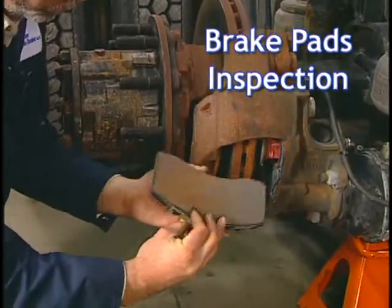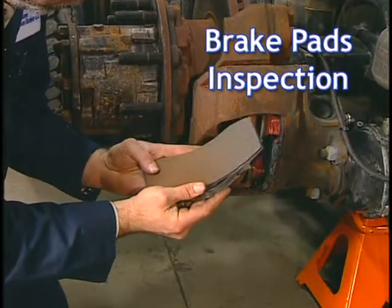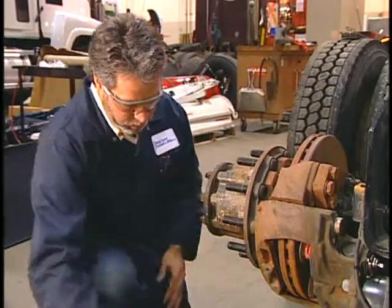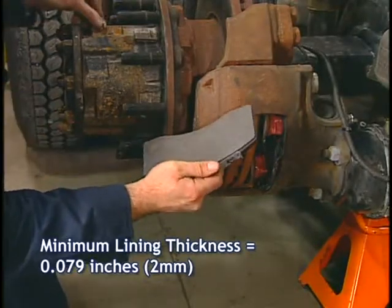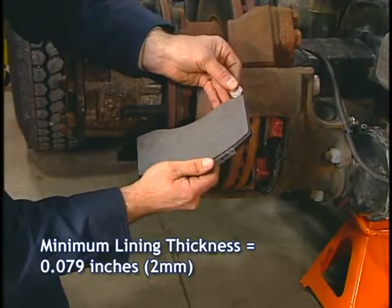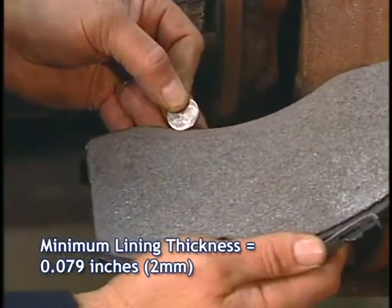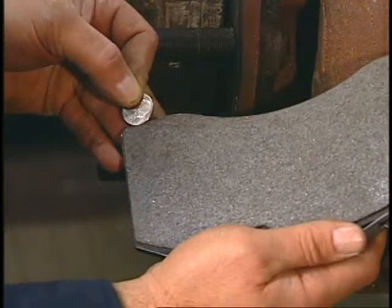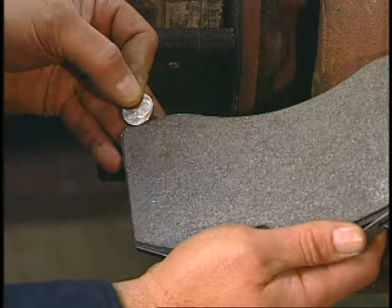The next inspection is to visually inspect the inner and outer brake pads for excessive wear. Check to see if either pad appears to be approaching the minimum lining thickness of 79 thousandths of an inch — approximately the thickness of a nickel — anywhere along its length. If that appears to be the case, an actual measurement of the pad's total thickness is required.